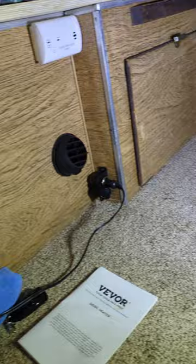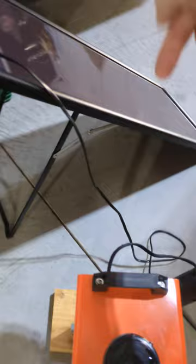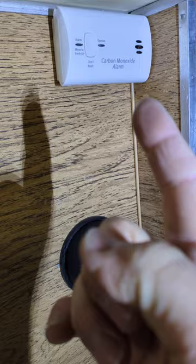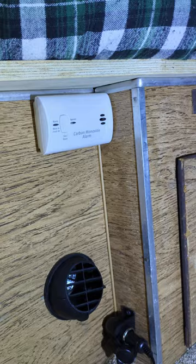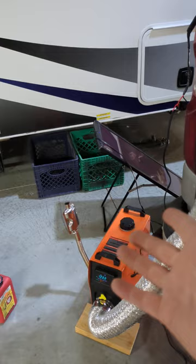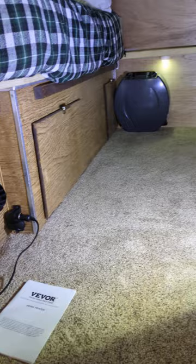Also — carbon monoxide detector. It's very unlikely that exhaust is going to get sucked into that inlet, but for cheap insurance, go buy one. This thing was $19.98 at Home Depot and runs on batteries — a standalone carbon monoxide alarm. I've got my dog and my fiancée in here, sometimes my kids when we go camping. For 20 bucks, it's cheap insurance so you don't die.